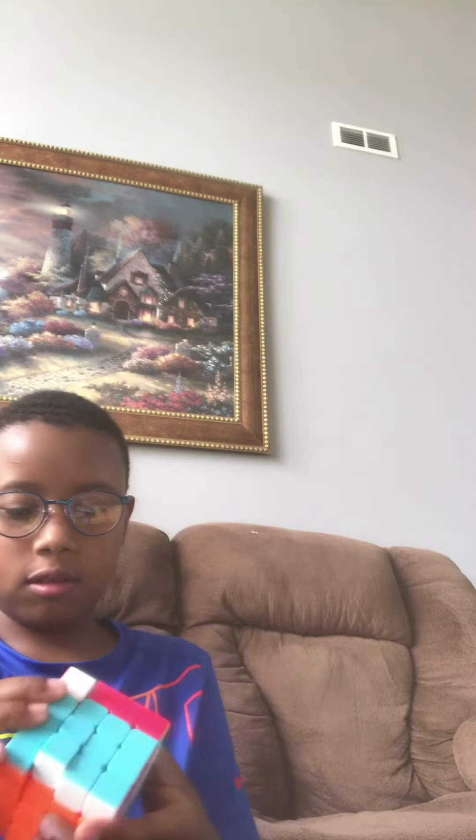My old one actually popped, so I'm excited to get a new one. Here's the new thing — it kind of feels sandy, but I really like it.